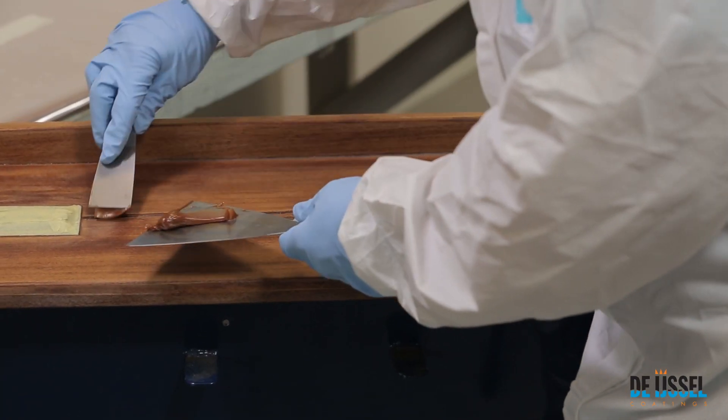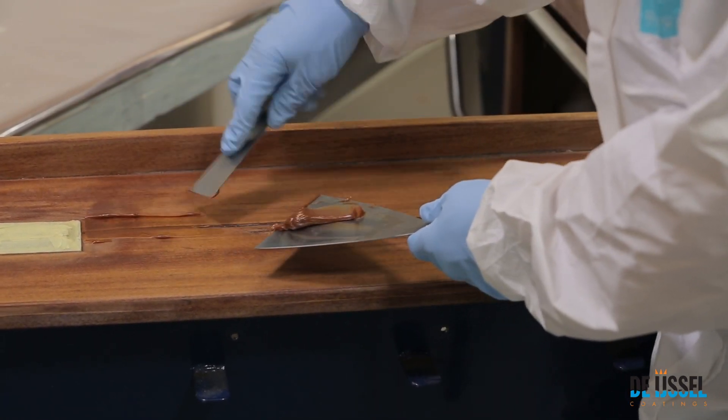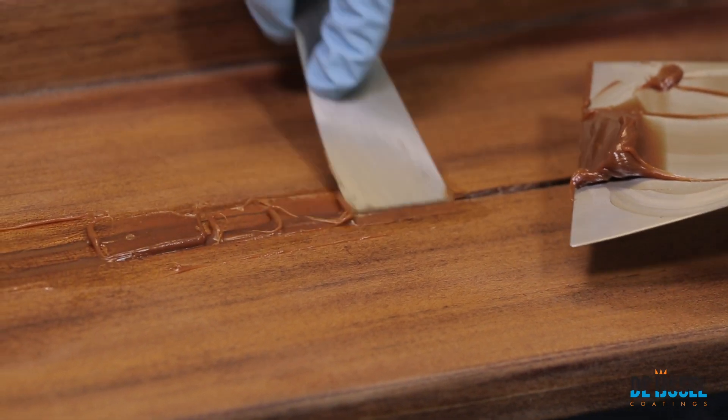Apply the VarioBond as desired using a putty knife or rubber. Smooth the surface as evenly as possible to prevent additional sanding.